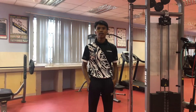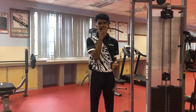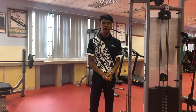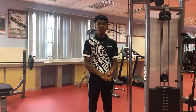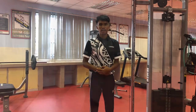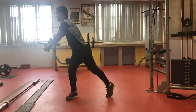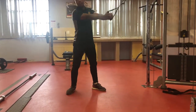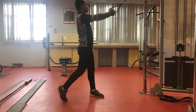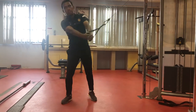Next we proceed to our fourth exercise, which is a high cable chop. The objective for this exercise is to improve your upper body strength. The target muscles are your shoulder, your back, and your abs. Stand aside of the machine, holding a high cable out to the side in both hands with your torso turned towards the machine. Twist your torso and draw the cable down and across your body, keeping your back straight and core tense throughout.